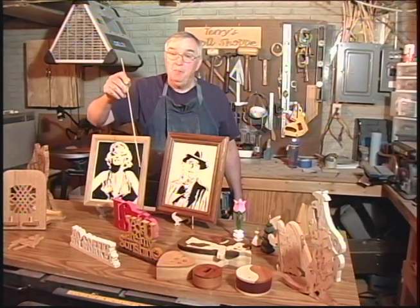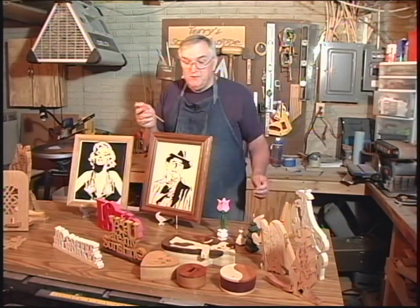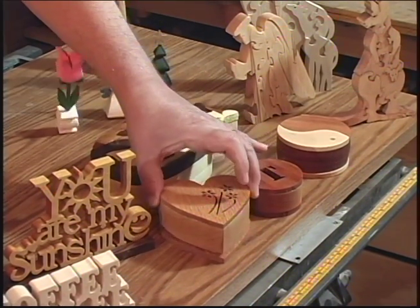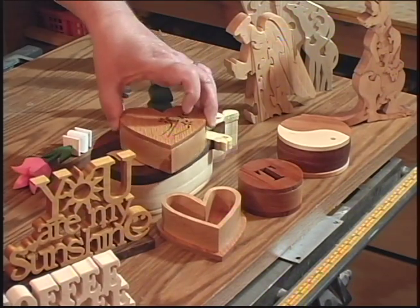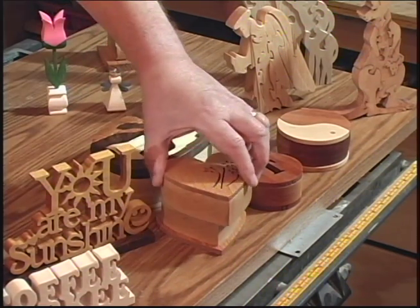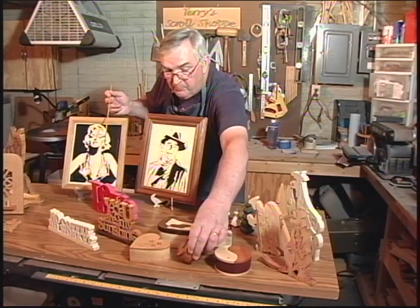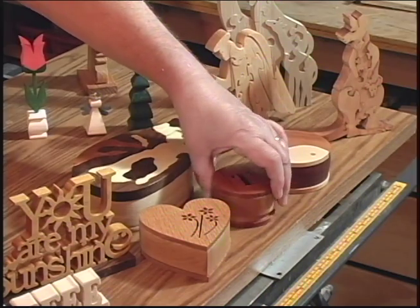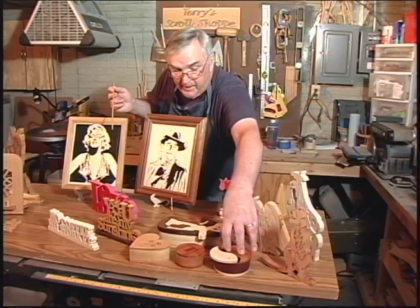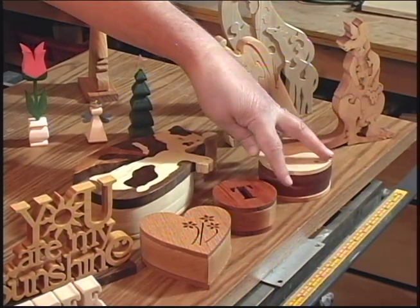Now let's take a look at some boxes that you can make on the scroll saw. Scroll saw boxes are a lot of fun to make and people really appreciate them — they're great gifts. Let's take a look at the little Valentine heart box here. As I lift off the top, you can see there's an inside where you can put candy or jewelry, or maybe even that engagement ring. Next, I have a little box with my initial on it — I put a little change in there, but you can use it for earrings or cuff links. Next, I have a little yin and yang box and you can see that opens rather uniquely.